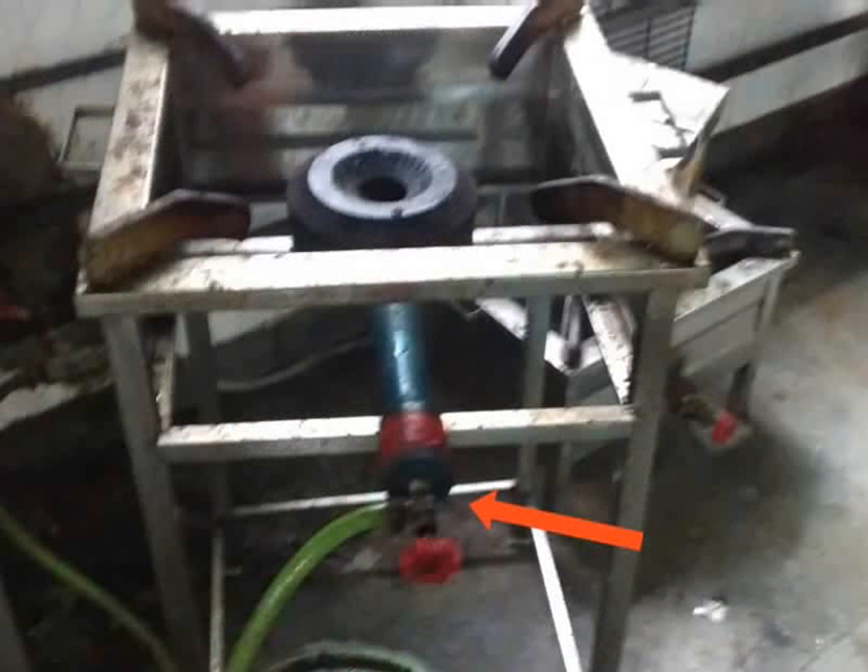Lastly, connect the rubber hose to the stove. After all the connections are made, the biogas plant is ready for use.